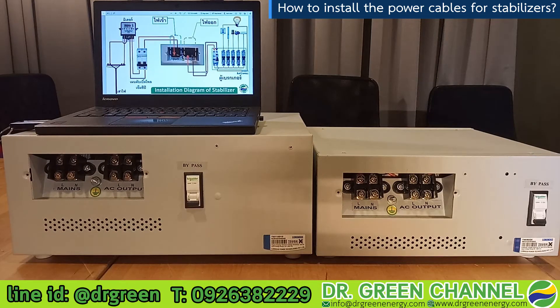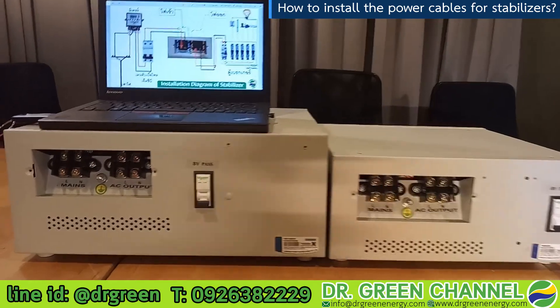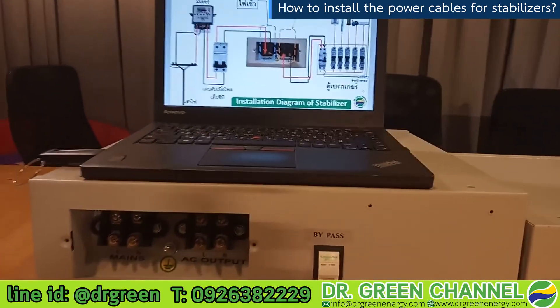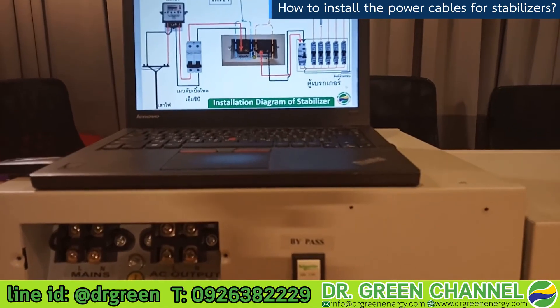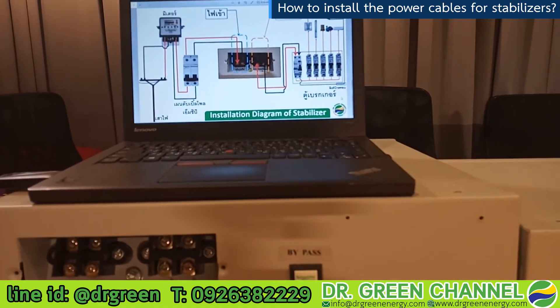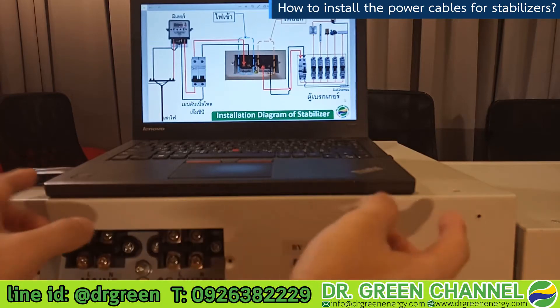Now we are going to look at the wiring diagram together to understand how to do the cable installation and install the stabilizer properly at your home.